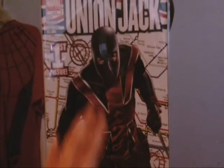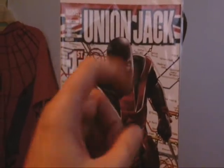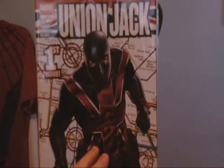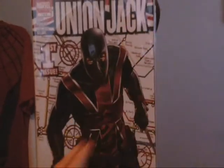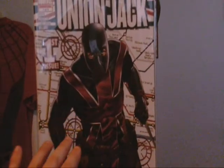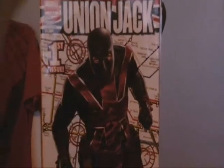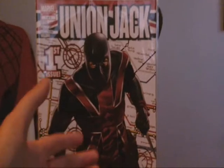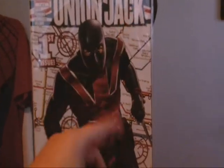I'm going to keep this in my collection because even though he's not a very big popular superhero, if they ever make a movie or a Disney Plus TV series or just anything other than comics, then this might go up in value like any other comic does, and then I can say I have a Union Jack number one.